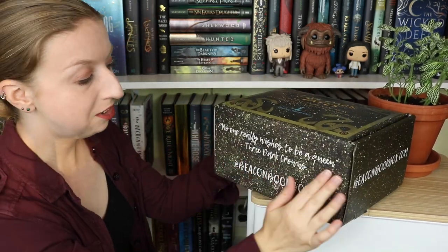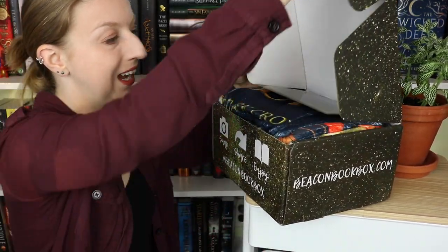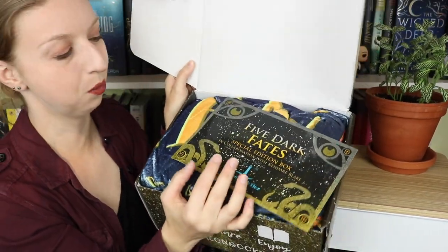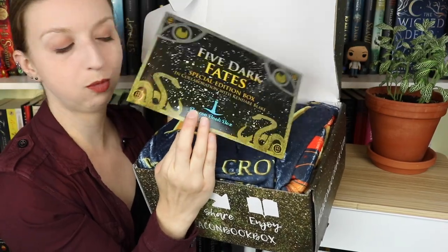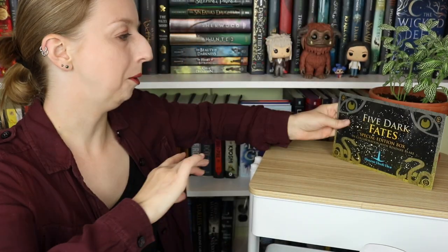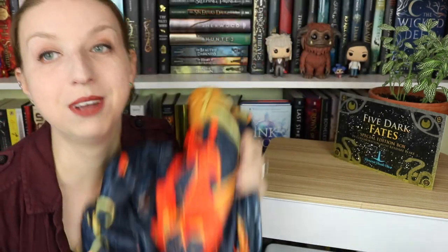I am so excited. When we first open the box, we've got our spoiler card — we'll put that aside. The first big item is what I'm pretty sure is a full-size fleece blanket. This thing is huge, it was like half the box. I'm going to need to stand up and move the camera back to show you guys this.